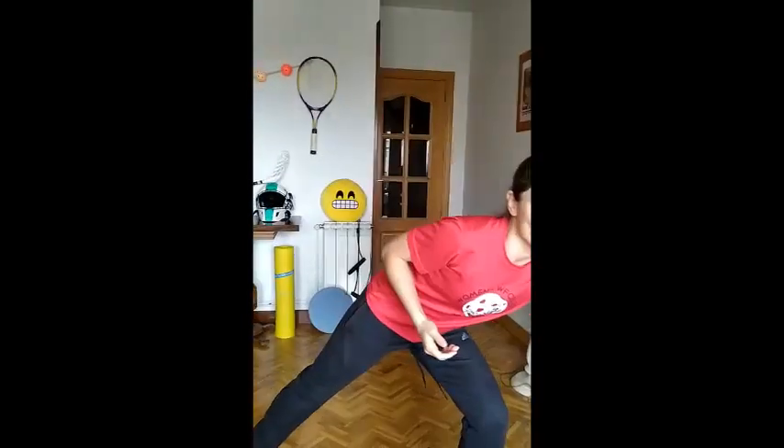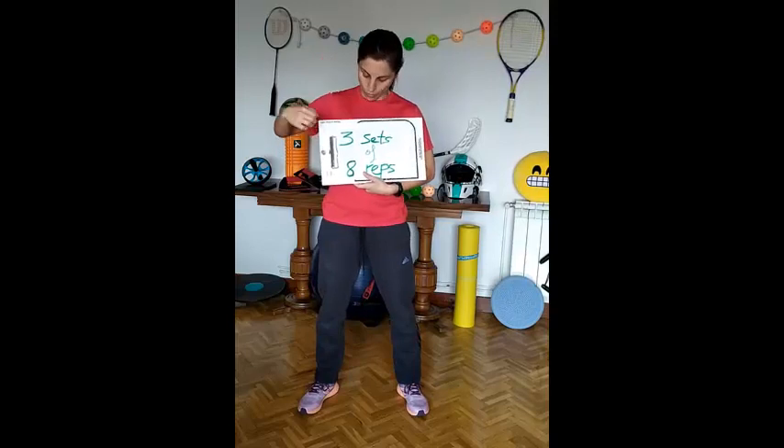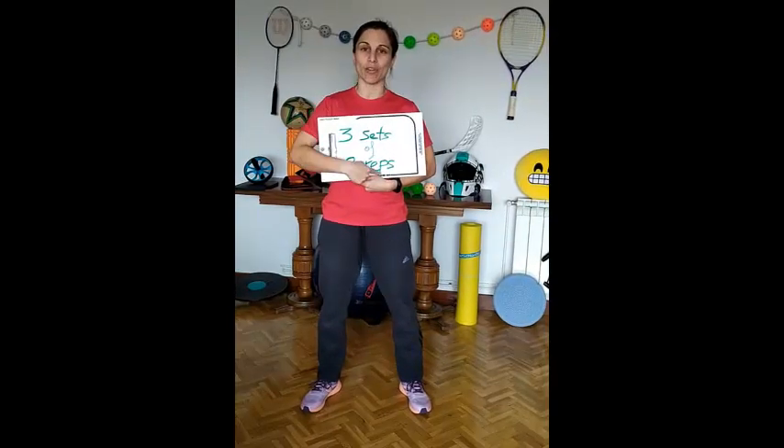You need the most valuable thing these days. Guess what? Toilet paper! When doing the exercise, remember to do 3 sets of 8 repetitions.